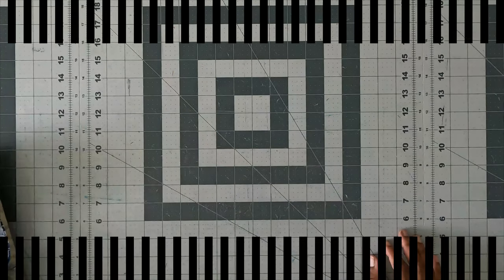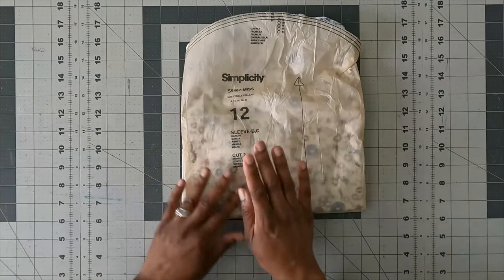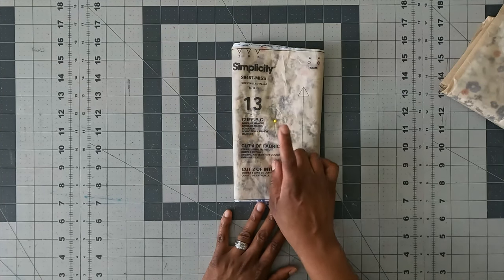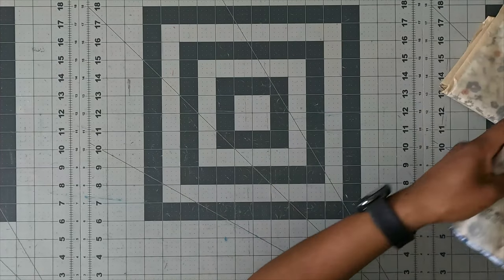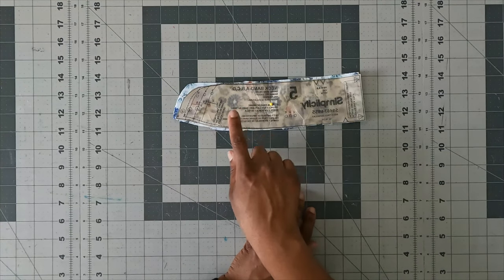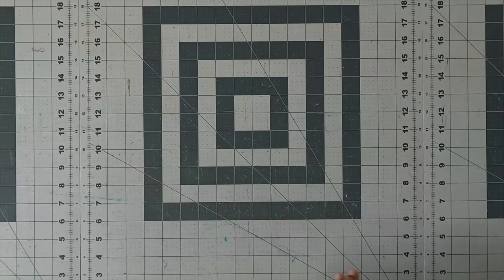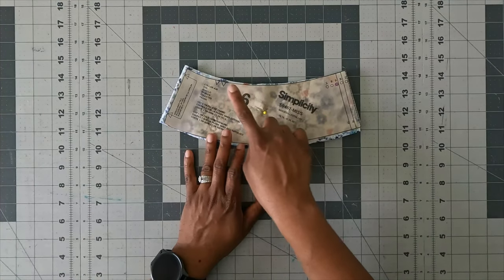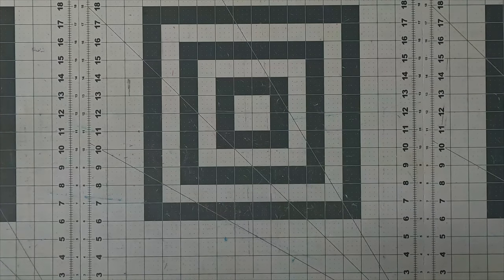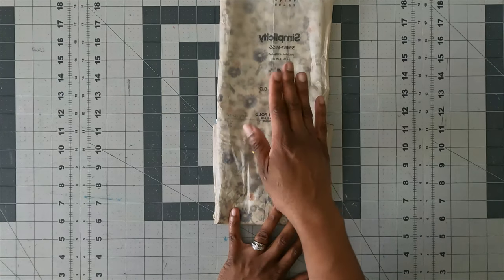For pattern pieces: piece 12 (sleeve) — cut two of fabric. Piece 13 (cuff) — cut four of fabric and interface two. Piece 5 — cut on the fold with right side of pattern down, one on the fold of fabric and one on the fold of interfacing. Piece 6 (collar) — cut two of fabric and one on the fold of interfacing, cut on the fold. Piece 4 (back) — cut with wrong side of pattern up, one on the fold of fabric.